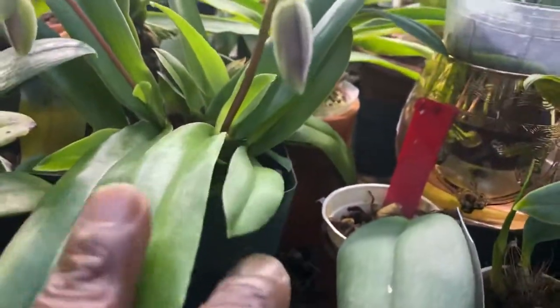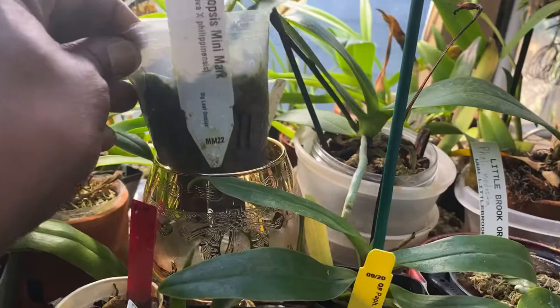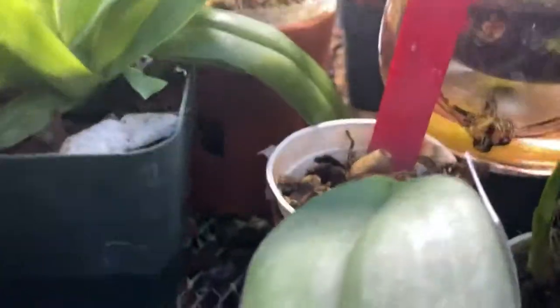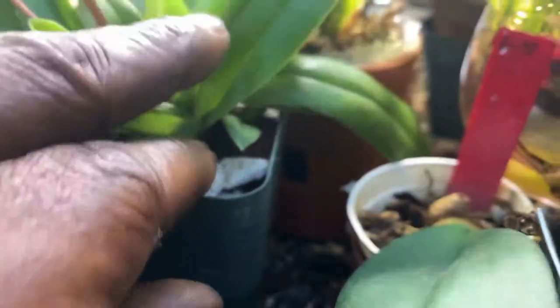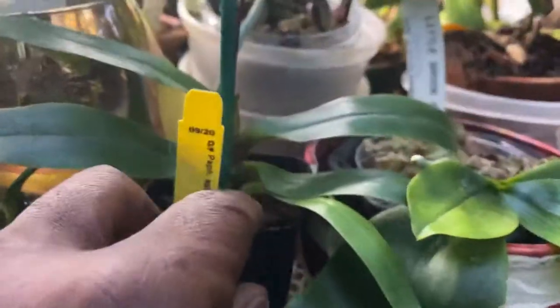When you use moisture-retentive material such as sphagnum, you really have to change the medium frequently — meaning yearly — because roots will go sour. When you are constantly up-potting a path, that is when you know you are doing well. When you're constantly moving it up to a bigger pot and it gets babies, that is when it is capable of blooming.